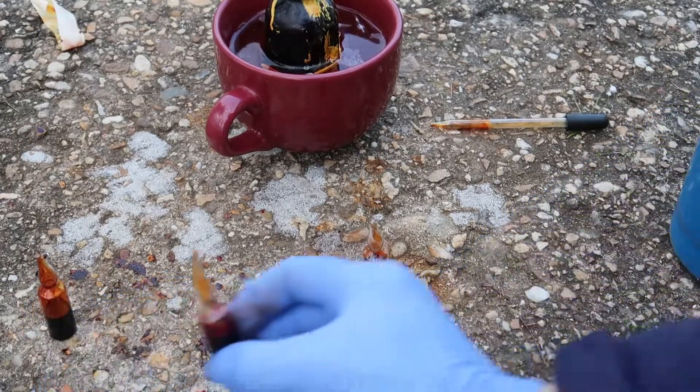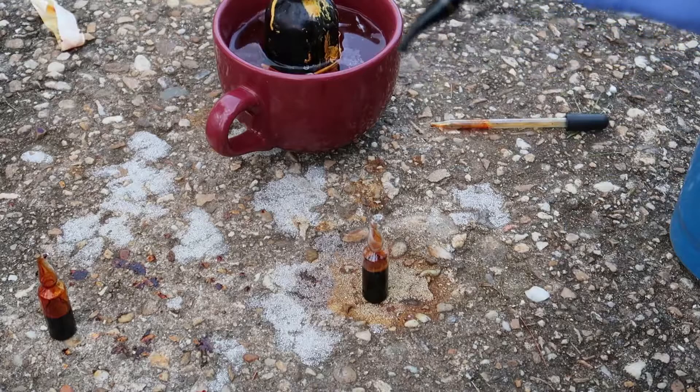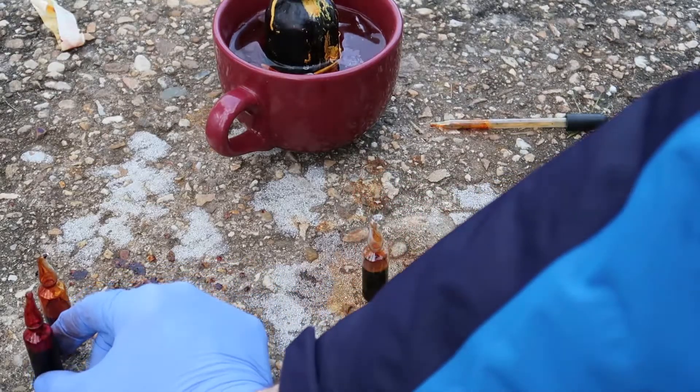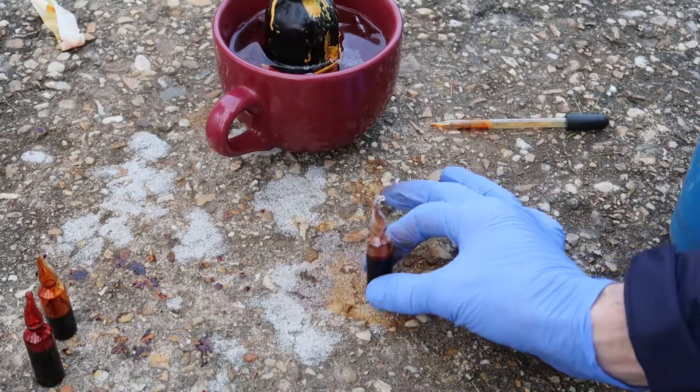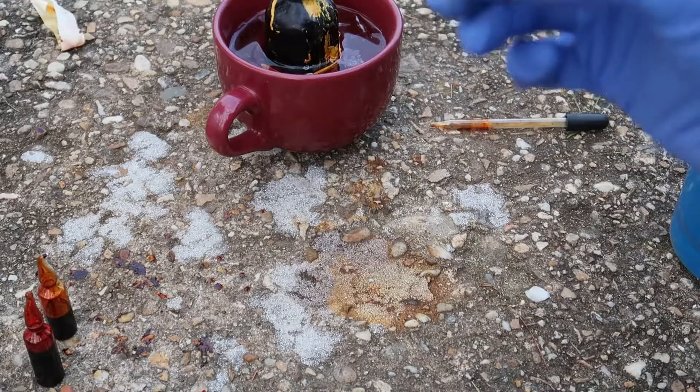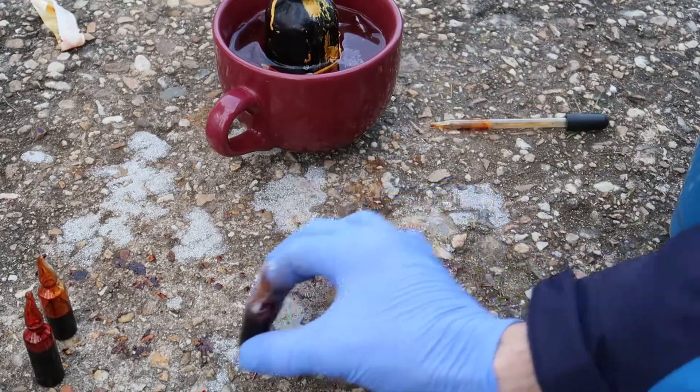Let's check this one. This one might be okay too, but this third one I don't think is any good. I'm not going to tip it now because that glass is hot. We'll check it when it cools.